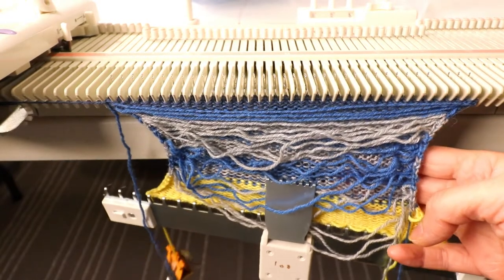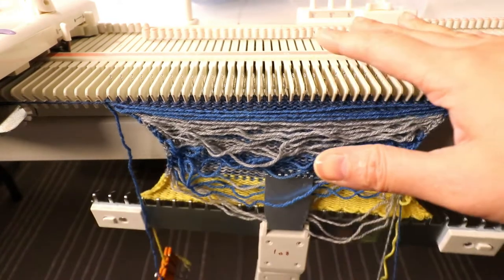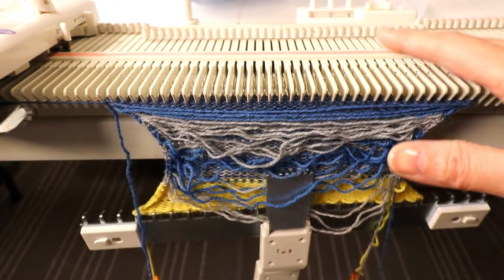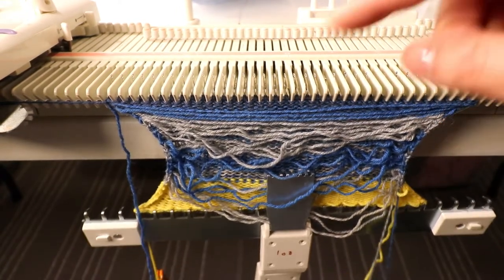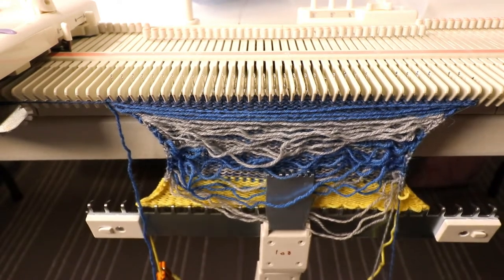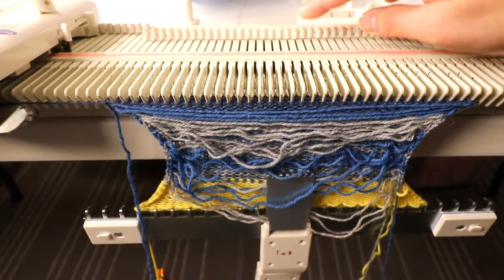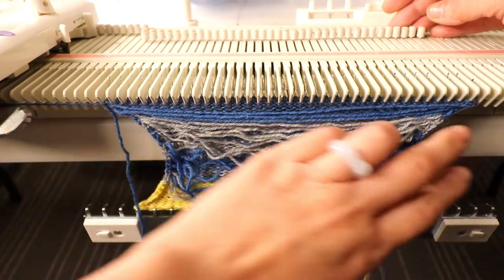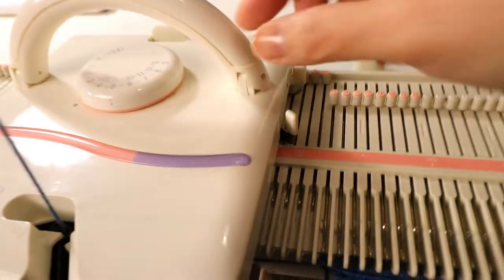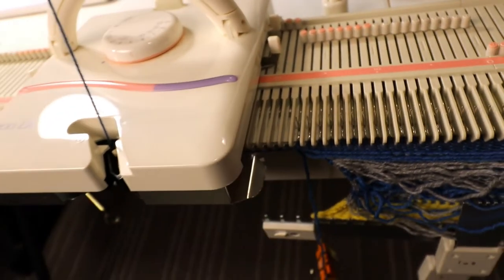Now I've knitted 25 rows. I can start short rowing and I'm going to put half of the stitches on hold. Because my carriage is on the left, I'm going to put this side on hold. You can adjust it by knitting one more or one less row — it doesn't show much difference. I pull out all the needles on the right side — half of the stitches — to the D position, the holding position. Then I change my carriage setting to level one for short rowing.